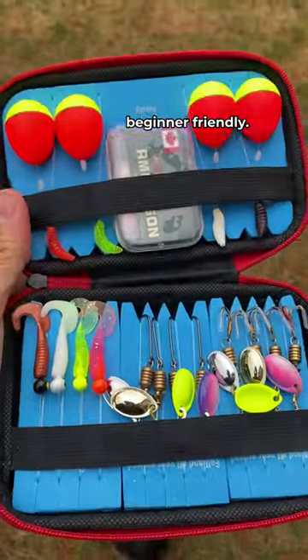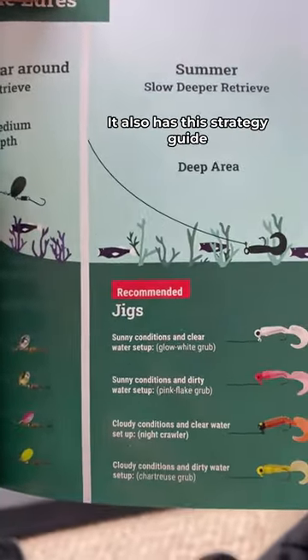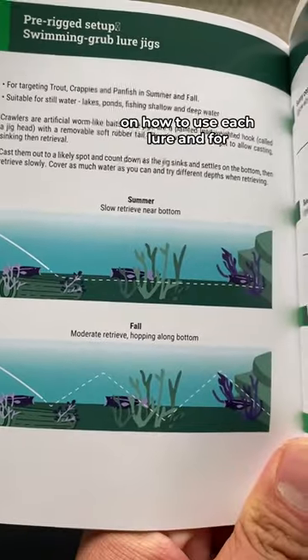This entire kit is extremely beginner friendly. It comes with a bunch of lures that are perfect for the kind of fishing that I'm doing today. It also has this strategy guide on how to use each lure and for what kind of conditions.